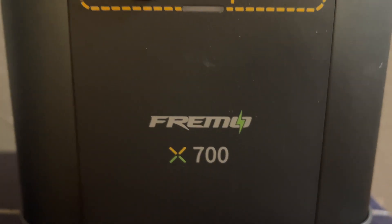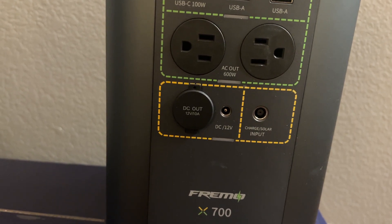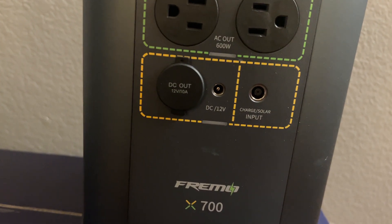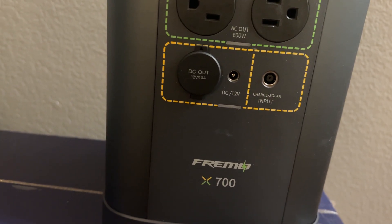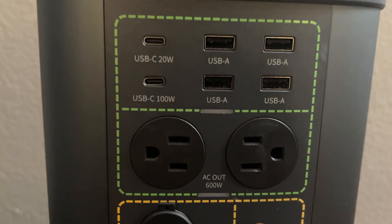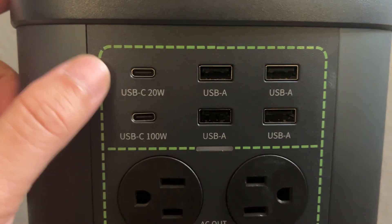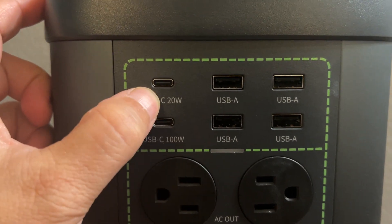This is the FIMO X700. It has a capacity of 662 watt hours and LFP battery technology. As you can see, we have all these plugs up here — two USB-C at 100 watts and 25 watts.